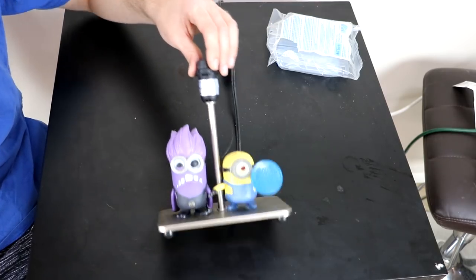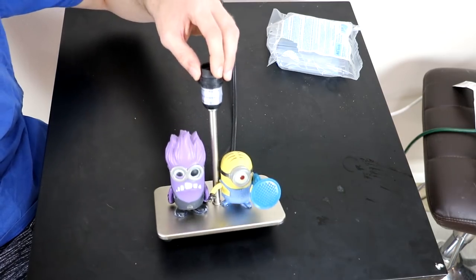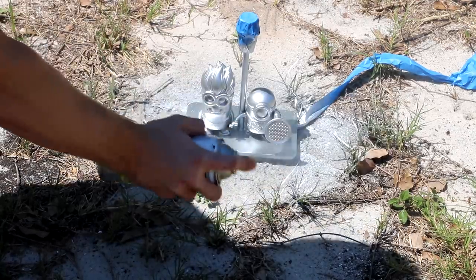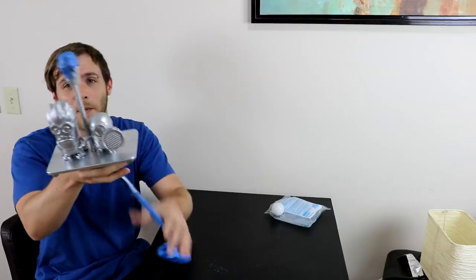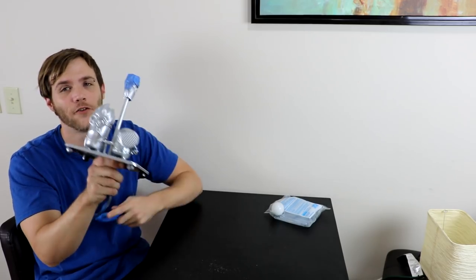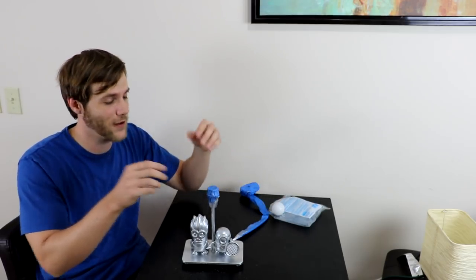That is actually all of the hot gluing I'm going to do. They seem like they're on there, and if they fall off you just hot glue them back anyways, so no big deal. Now let's get this thing into paint. I think that looks pretty good actually. So here is my Minion lamp and I love it — it looks perfect. Might have gotten a little bit dirty from being outside, but not bad, just gives it character. Now I'm gonna untape it, put the shade on, and we'll see what it looks like.